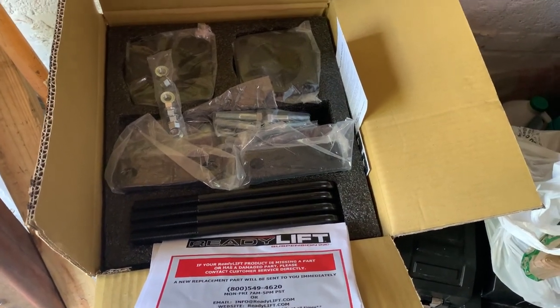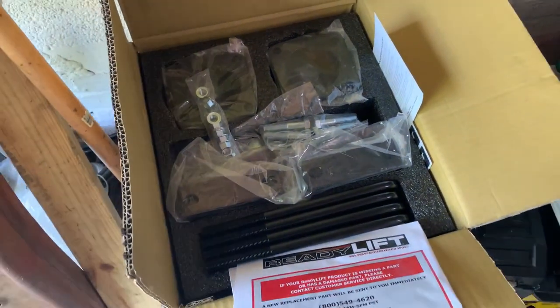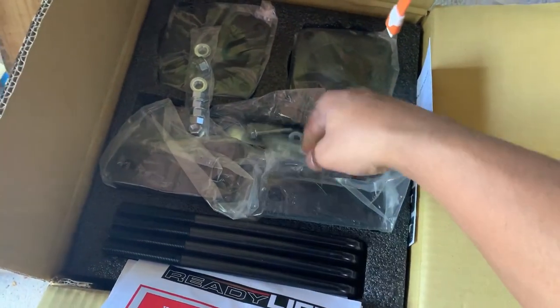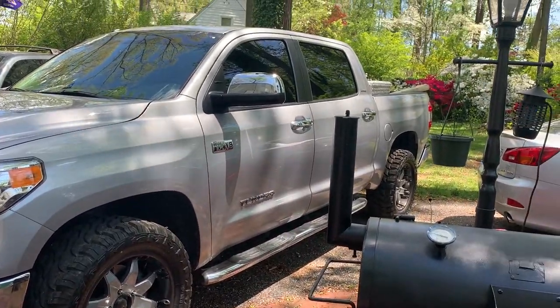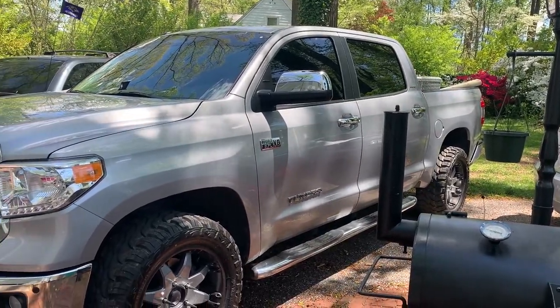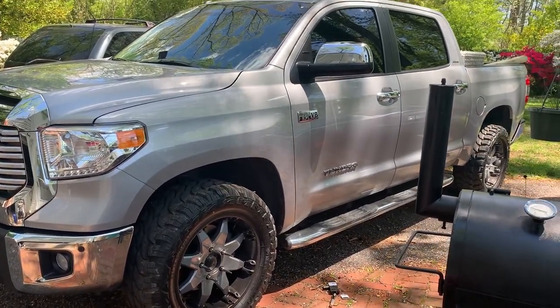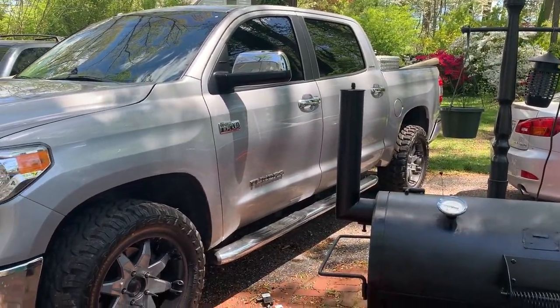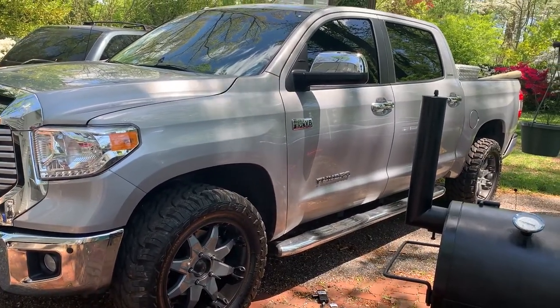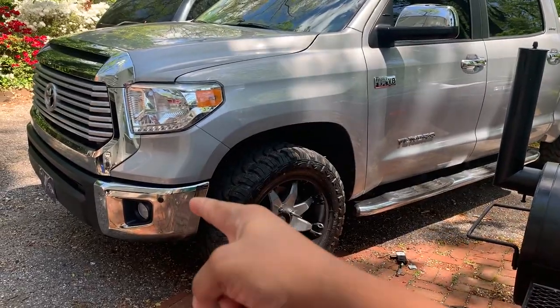Today I'm installing a 3-inch Ready Lift on my Toyota Tundra. This isn't going to be a full install video, but it will be a before and after. Right now we have 33-inch mud tires — Red Dirt Road mud tires, 33 by 12.50 R20 LTs — on stock suspension at stock height. The only rubbing was minor rubbing with the front mud flaps at the front bumper.